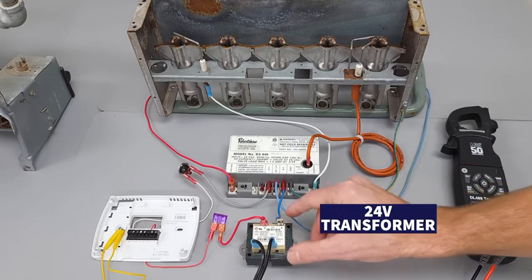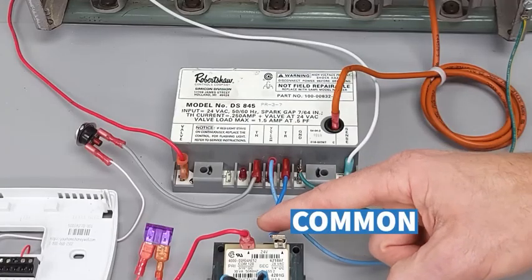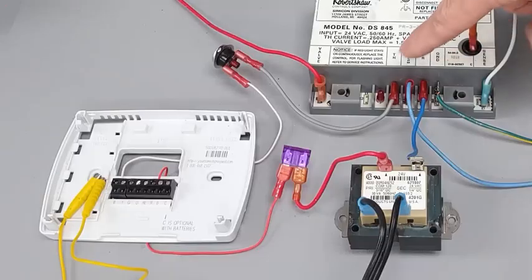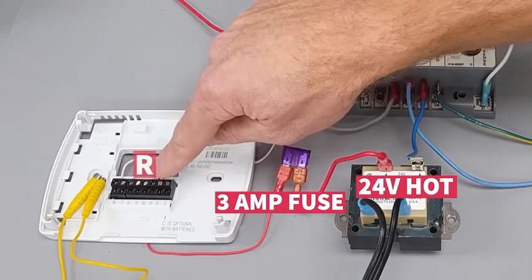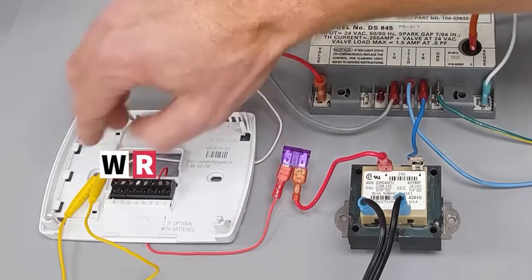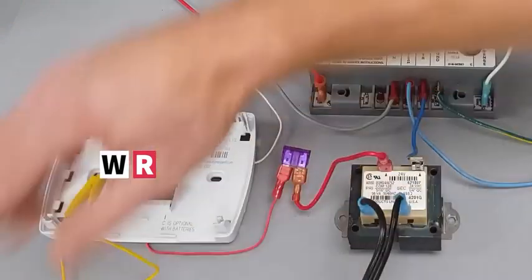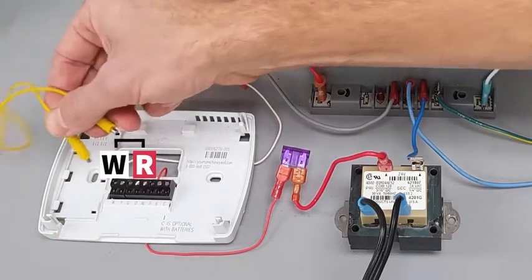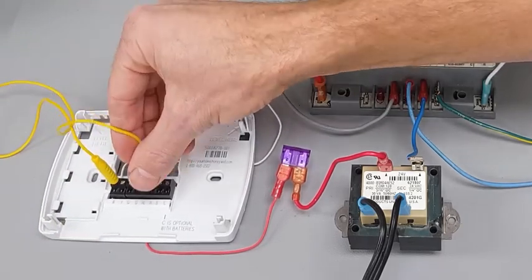We have our 24-volt transformer: 120 volts on this side, 24 volts on this side. We have our common wire attached to TR — TR is for transformer common. Then you have your 24-volt hot going through a 3-amp fuse and over to the R terminal inside the thermostat face. We have W connected here. Any time you call for heat, R and W are going to touch, and we have these little magnet jumpers connecting R and W right here.